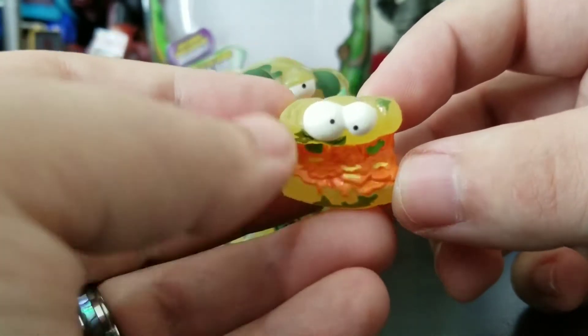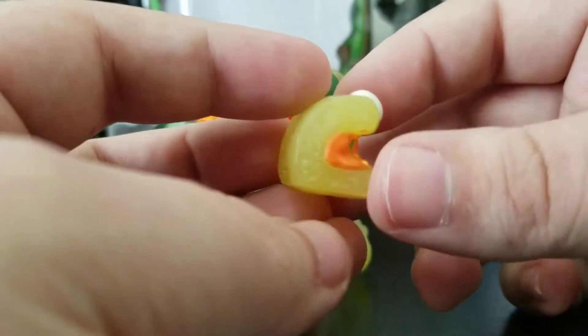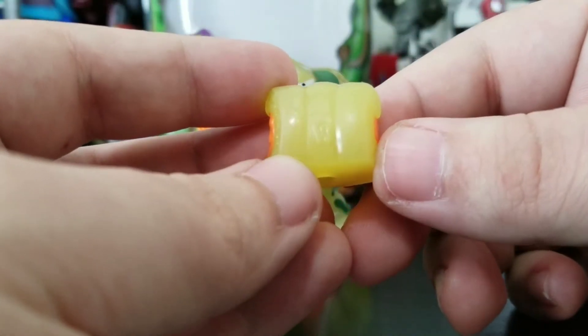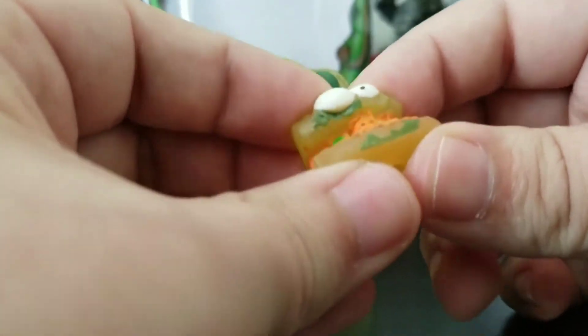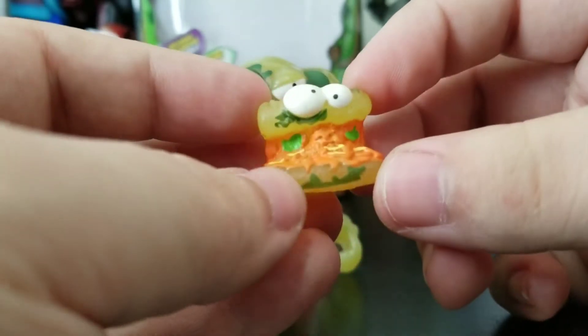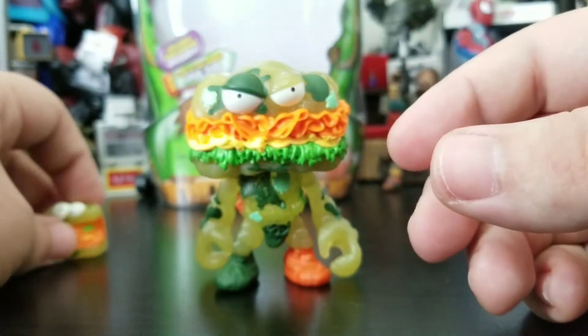I'm not sure if this is mold or if it's supposed to be camouflage paint — this is the Bug Strike wave — but from the back it almost looks like a piece of sushi. It's got the Grocery Gang logo right there. He is squishy, which is good that they kept with that, and it looks like he's made out of glow-in-the-dark material, which we'll find out at the end of the video.